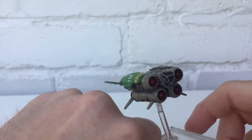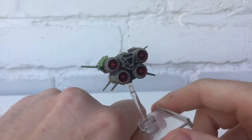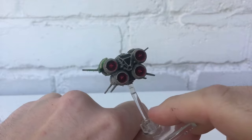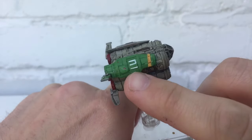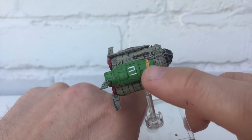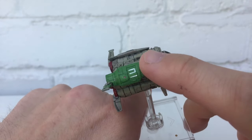Here we are — this guy's finished. As you can see, the engines are now red and I've tidied up the cockpit a bit. This is supposed to be arabesque and it says number two, and it's green — so you might be getting a Thunderbirds vibe.